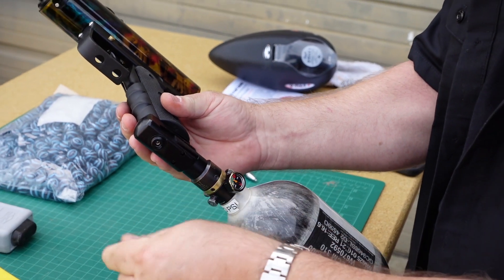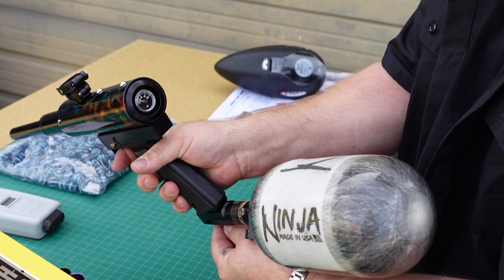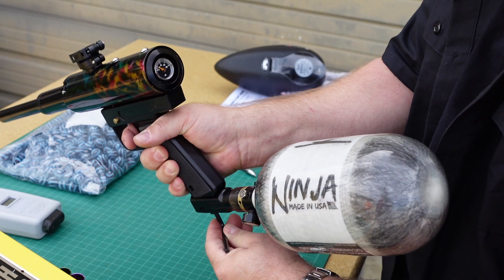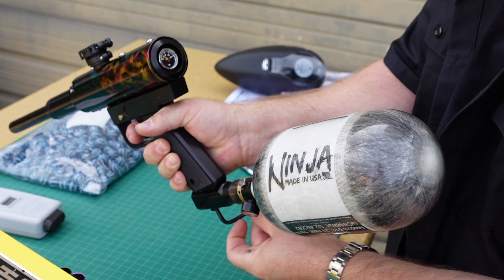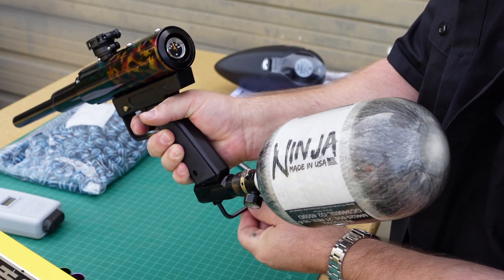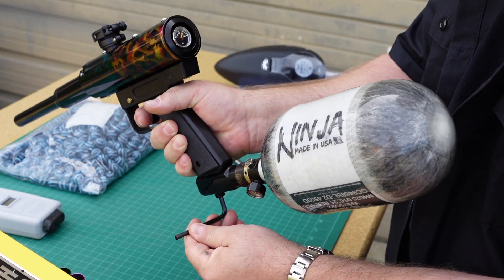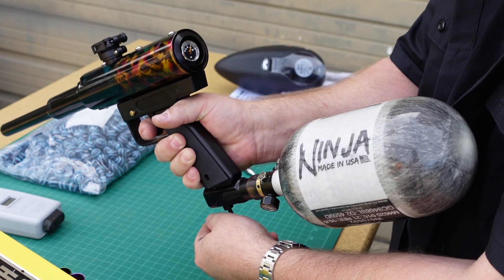First thing I'm going to want to do is go counterclockwise and go to 120. So I'm going to hold the trigger down and start turning. There we go, we started gassing — real slow. Okay, we're at about 80. About 100. I'm getting close here. 120 on the nose there.